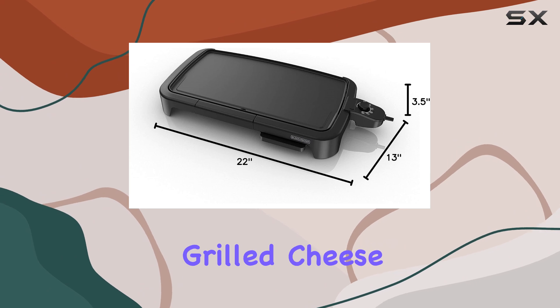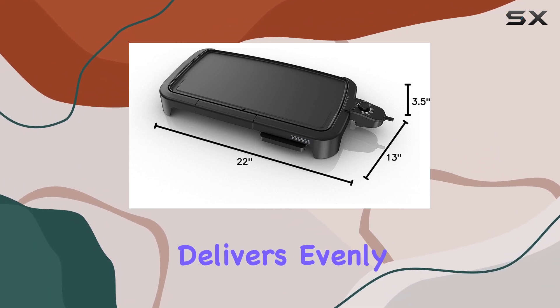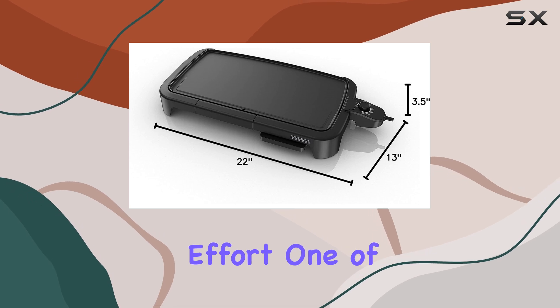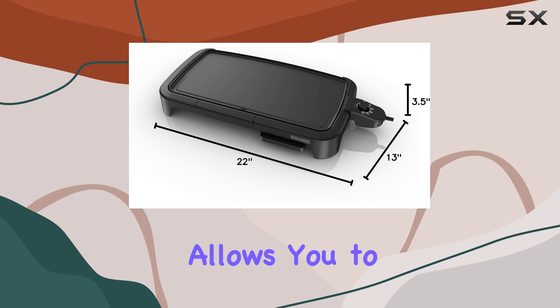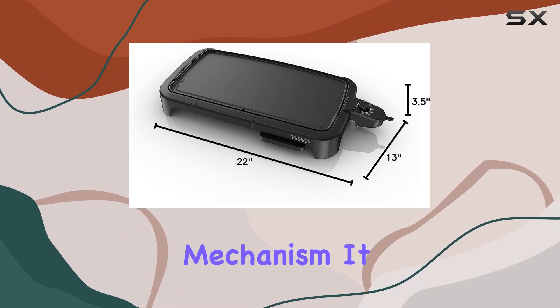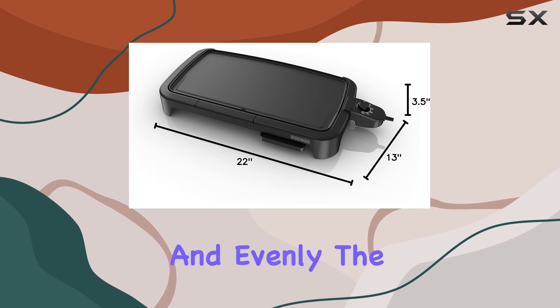Whether you're cooking up crispy bacon, grilled cheese, or pancakes, this griddle delivers evenly cooked food with minimal effort. One of the highlights of this model is the adjustable thermostat, which allows you to set the temperature with a simple click-and-lock mechanism. It ensures consistent heat, which means your food will cook quickly and evenly.